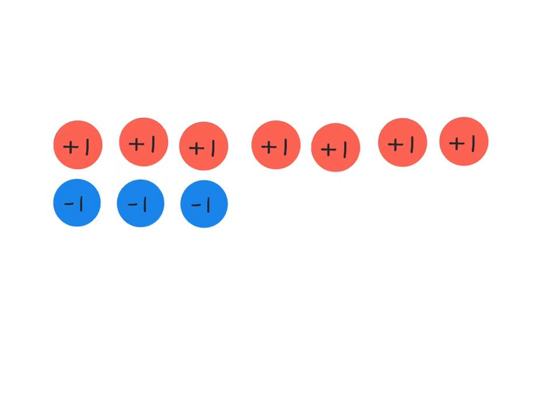Now we're going to see how we can use this idea to do a calculation like: four take away positive two. When we're doing four take away positive two, we need to start with four — which we do have here, because remember all of these are zeros. And then we need to take away two of the positives.